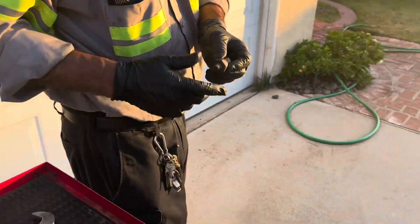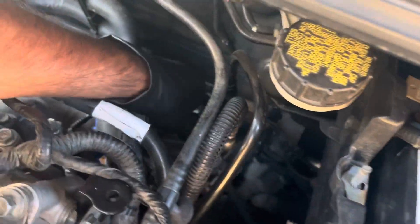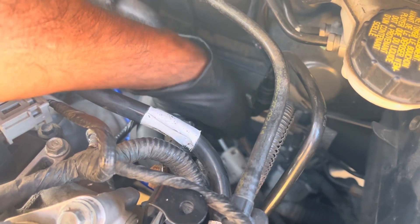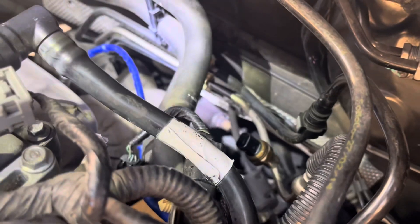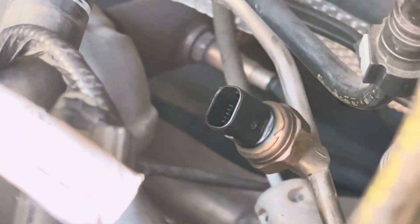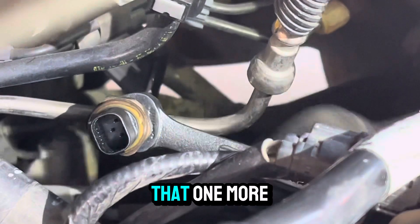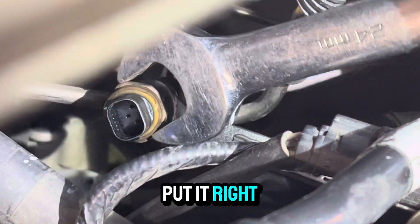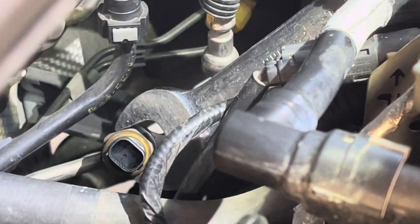Let's put this in and do it. You don't need a lot of torque to tighten it — you just need to snug it down, because this is on the line. That's it, just like that. Probably one more good turn, put it right in there.